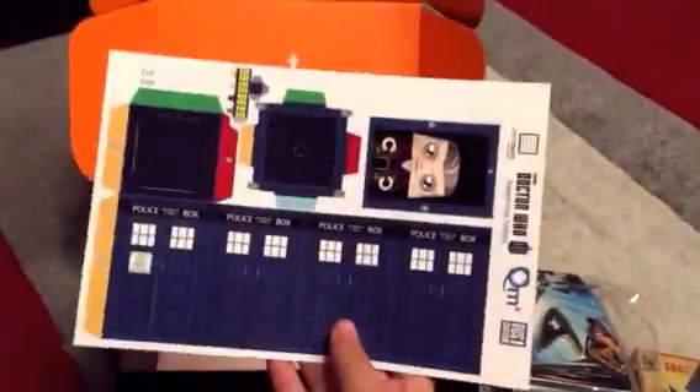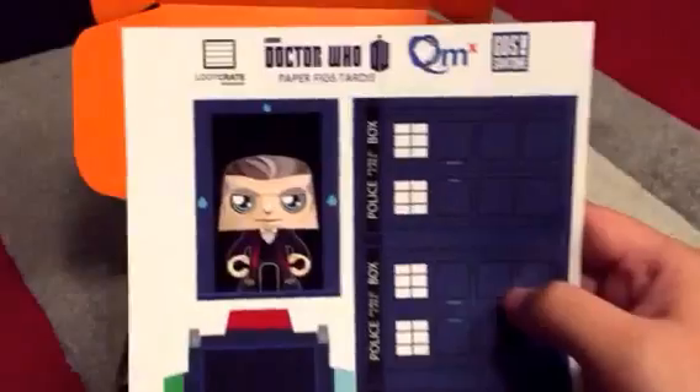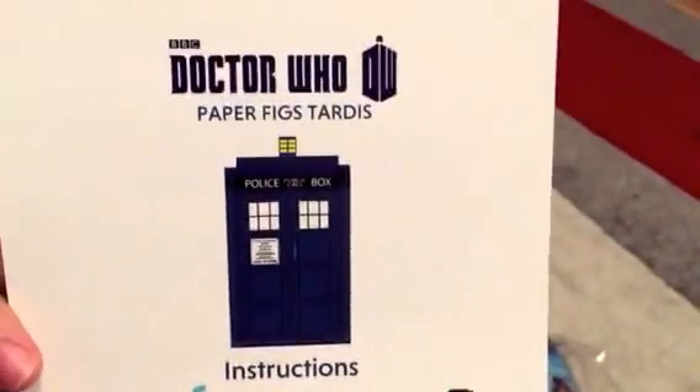Up next is a paper craft that you can make yourself, pretty cool. There's Doctor Who and of course the TARDIS. The instructions on the back tell you how to do it, pretty simple.